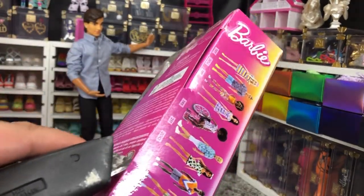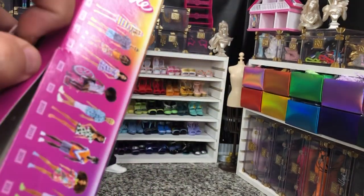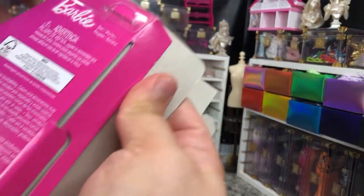I ordered mine from Amazon because I kept waiting for her to pop up in stores and they just didn't. So I'm going to order them and just take them as they come.